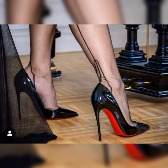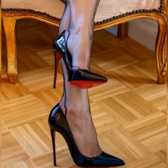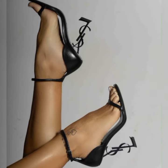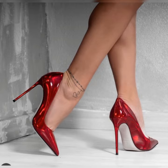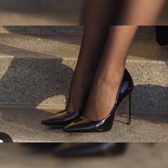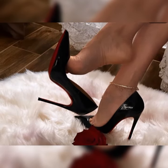adds a graceful and feminine touch to your look. Now let's talk about the different styles of stiletto high heel sandals. You've got the classic open toe designs, where the front of the shoe is open, showing off your perfectly pedicured toes. This style is great for warmer weather or when you want to show off a killer nail polish color.